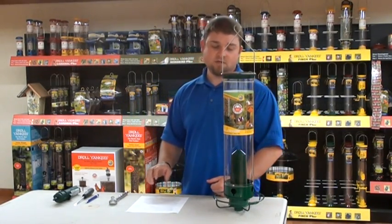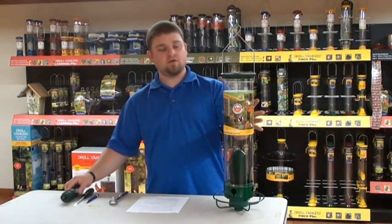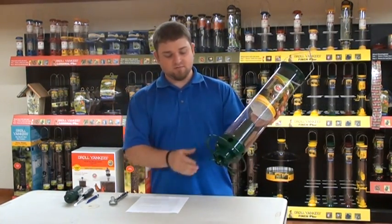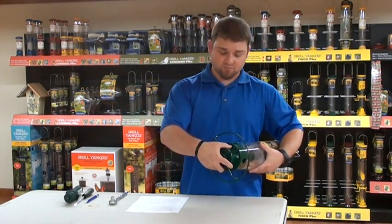Hi, this is Chris from Jolly Yankees, dropping some Crumbs of Knowledge on you. Today's Crumbs of Knowledge: replacing a power stick in your Yankee flipper. This can be an easy task if you follow the directions properly.